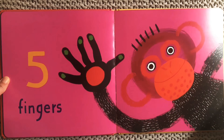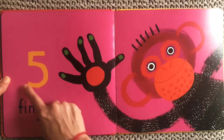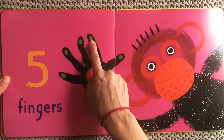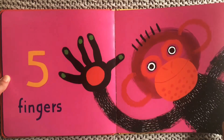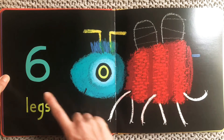Look at our monkey friend here. Our monkey has five fingers just like you. Let's count the monkey's fingers and you can count yours: one, two, three, four, five. Five fingers on the monkey, five fingers on your hand. One, two, three, four, five.